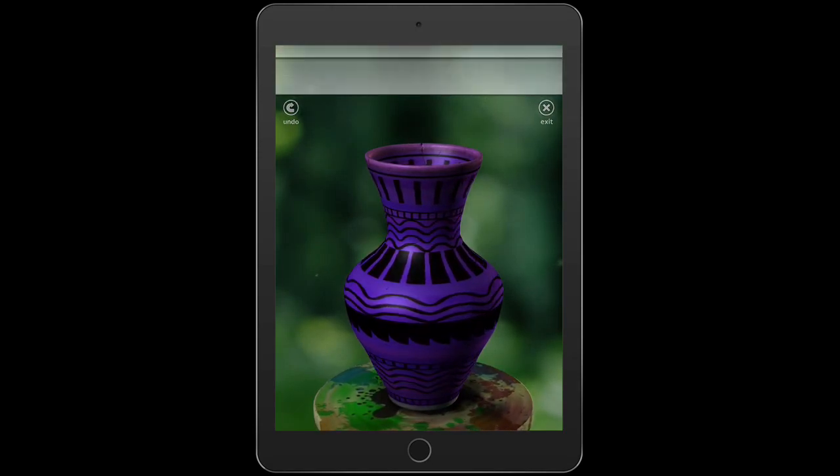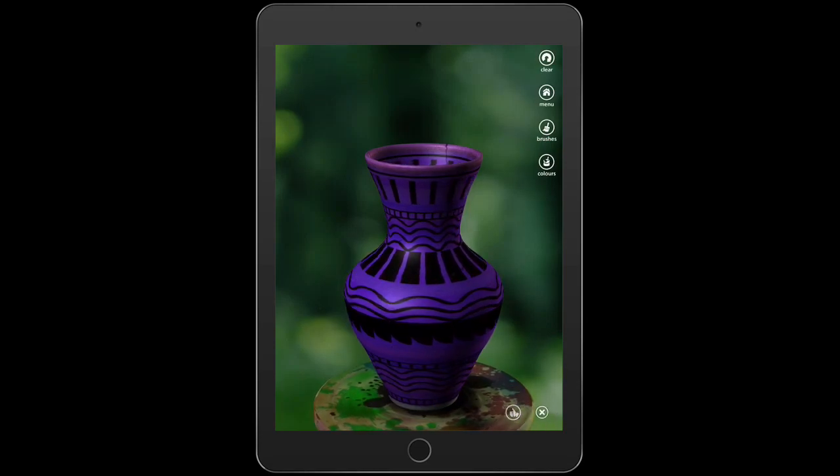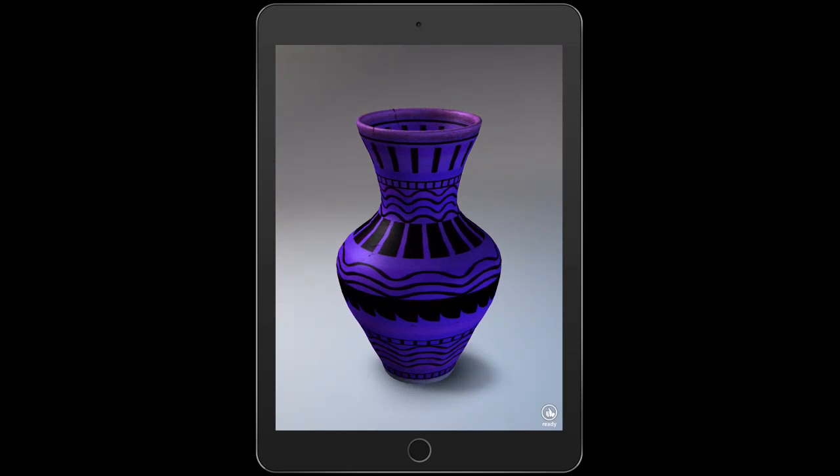When I'm happy with it, I'll click exit and I'll click ready, and the check mark. From here you have to take a screenshot. To take a screenshot, you're going to click the home button and the power button at the same time, and it's going to take a photo.